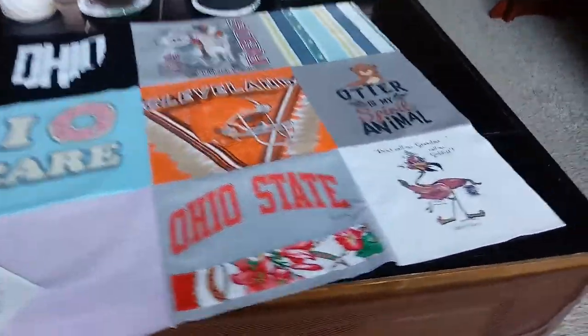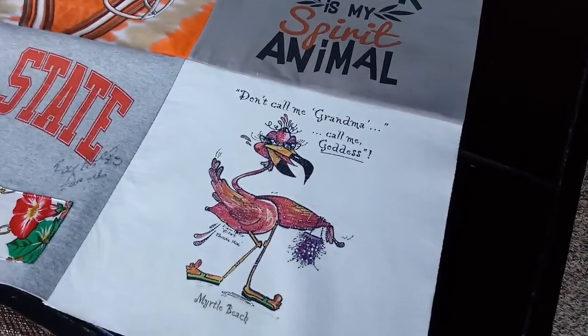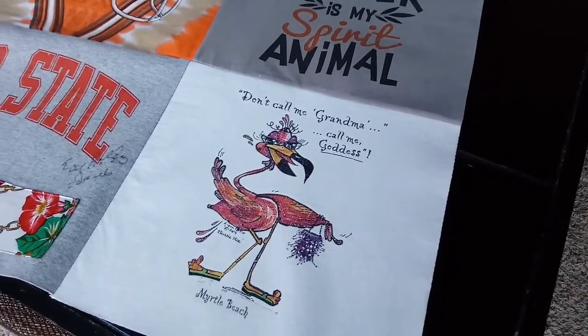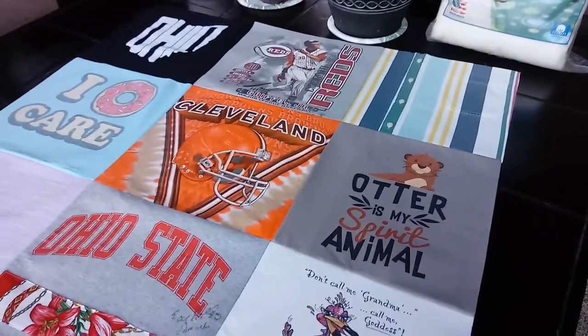I think it's going to be so cute. I love this one — 'Don't call me grandma, call me goddess.' I don't know the story behind these t-shirts, but I think the quilt is going to be such a cute way to remember everybody that this is about.